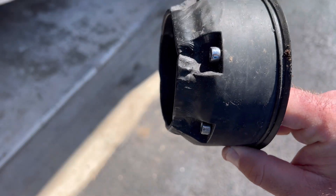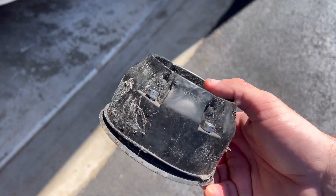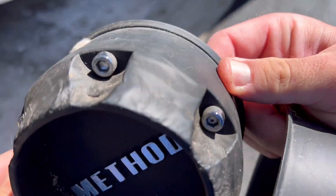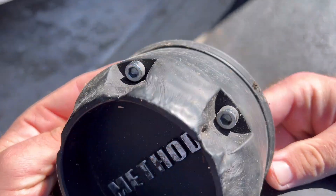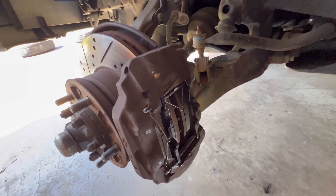That got pretty hot. These wheels are cheap though — it looks like they all got really, really hot. How weird. A little side project.